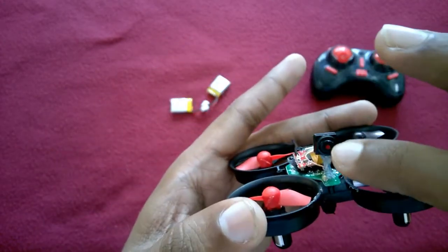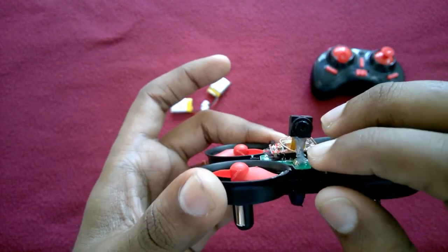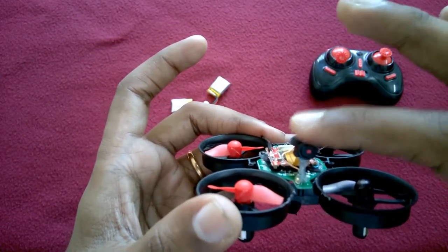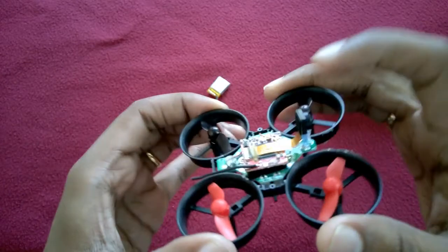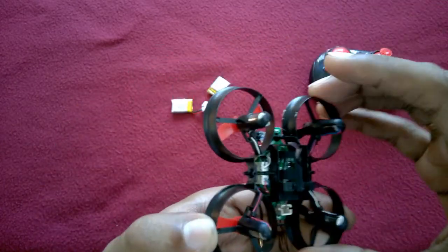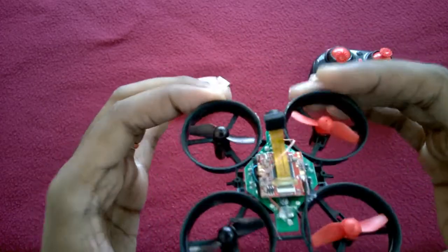This is the camera. I glued the camera with a plastic pipe here and now it's totally sturdy and hard. This camera easily works with this battery because the camera works with 3.7V and the battery of this drone is also a 3.7V battery.